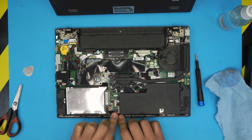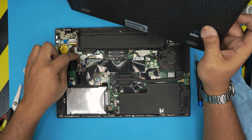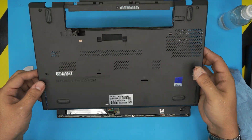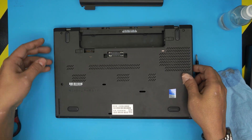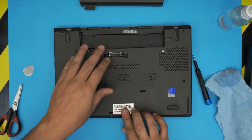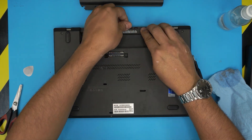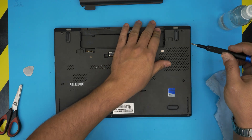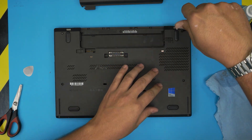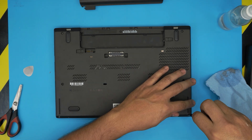Do not power on unless you put the bottom cover back, because there are little triggers that detect if the cover is not installed. Bring it over, put down the IO side down first, push down the corners, push down at the bottom near the battery area, make sure it clicks. Then tighten up all the screws on the bottom cover. If you see any opening, just grab it and pinch it.